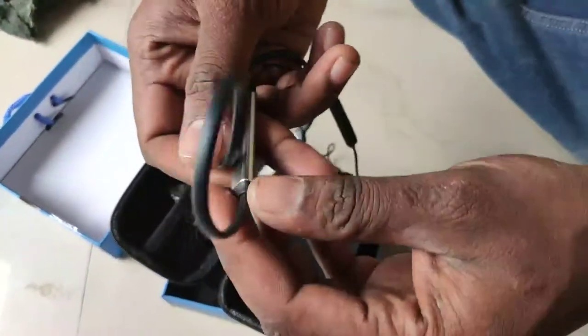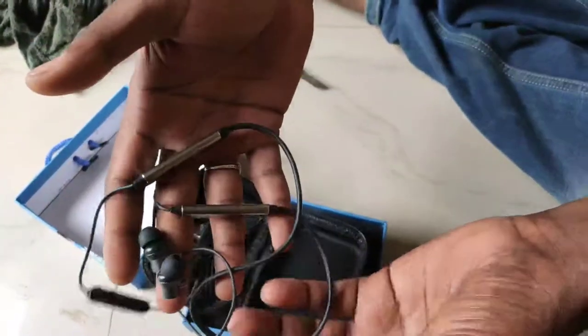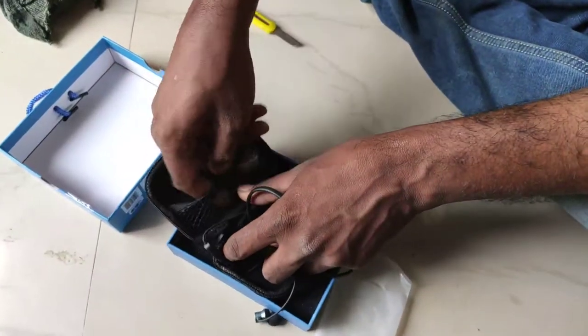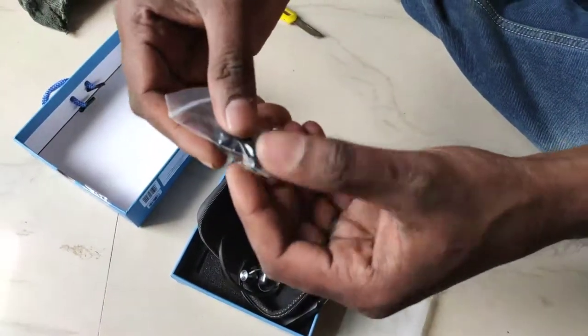There is a volume up button, down button, center call button. There are two of them, and you can use silky ear tips. You can use it with a normal phone. You can use a leather pouch case.